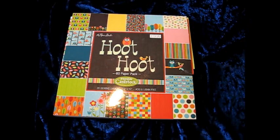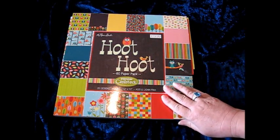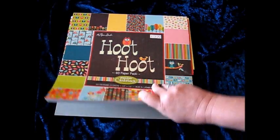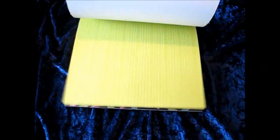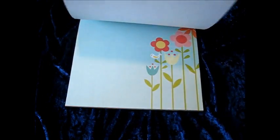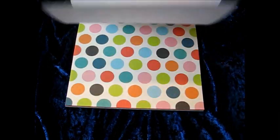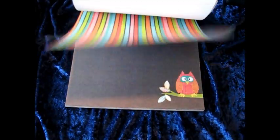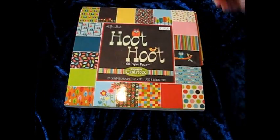All the papers except for the solid papers are from the Hobby Lobby Hoot Hoot Stack. Great stack. I'm just going to flip through here real quick so you can get an idea. It's got some solids and some patterns. Great colors. I love these bright colors. Cool, huh?